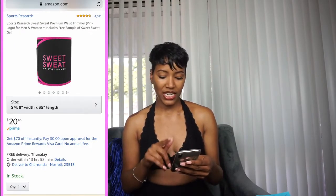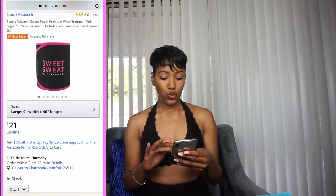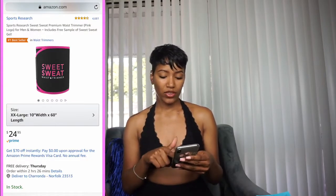So the price of the product — I got mine from Amazon; if you have Amazon Prime it comes in two days. A size small is 8 inches in width and 35 inches in length for $20.95. A medium is 8 inches wide by 41 inches in length for $21.95. A large is a 9-inch width by 46 inches in length for $22.95. An extra large is 10 inches by 51 inches for $23.95, and an XXL is 10 inches wide by 60 inches in length for $24.95. It just goes up about a dollar as the size increases — very affordable.